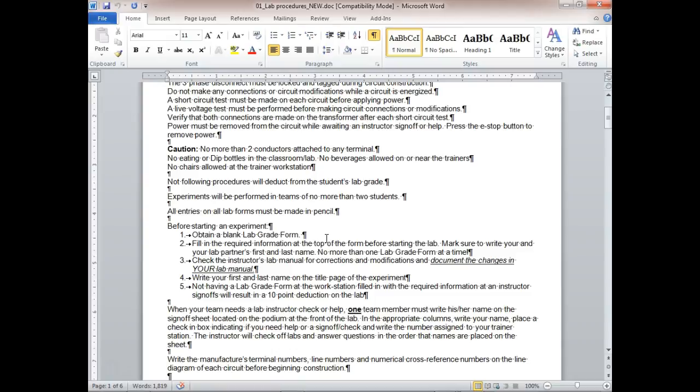Bring your lab form before starting the lab. If you don't have it you're holding up the works — especially in motor control with bigger classes. If I come to sign off and you say you don't have your lab form and you have to go get it, you've wasted two or three minutes. Build the required information at the top of the lab form before starting.